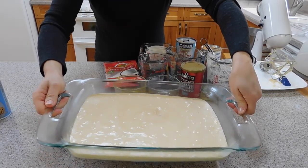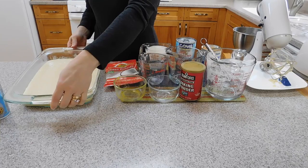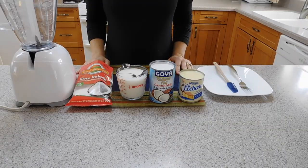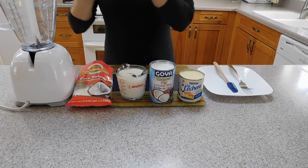This is our cake batter before we bake. We are going to bake for about 35 minutes or until the toothpick comes out clean. Our cake is almost done, so we are going to start with the dressing.